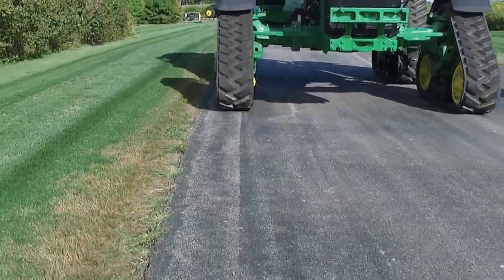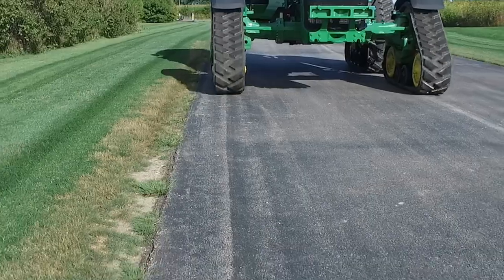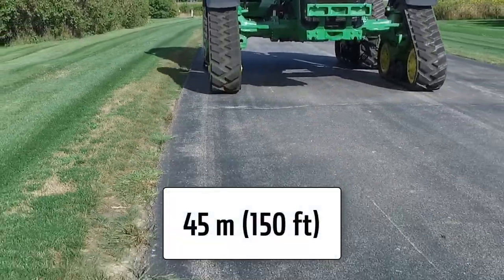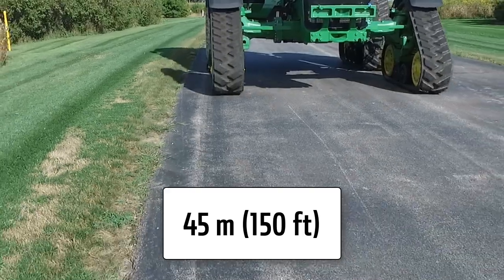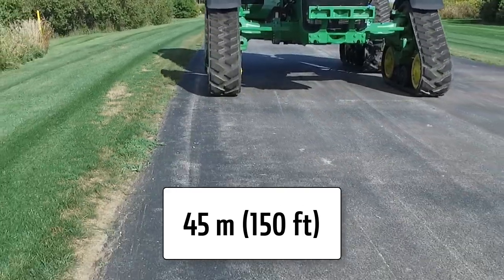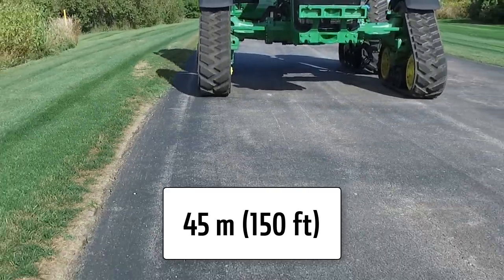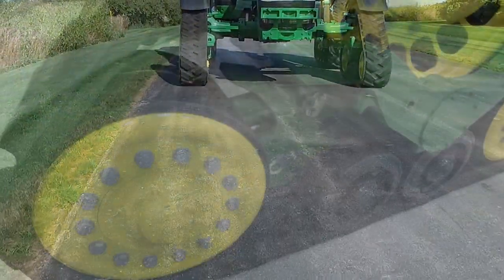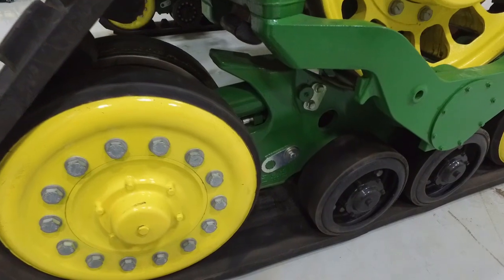Drive the tractor straight forward with no steering or brake input on flat ground for a minimum of 45 meters or 150 feet. Place in neutral and allow the tractor to coast to a stop. Once the tractor rolls to a stop, place in park and turn the engine off without touching the steering wheel.